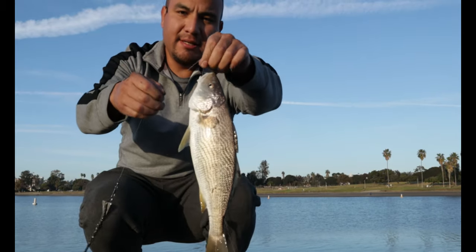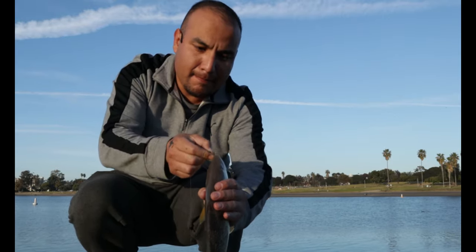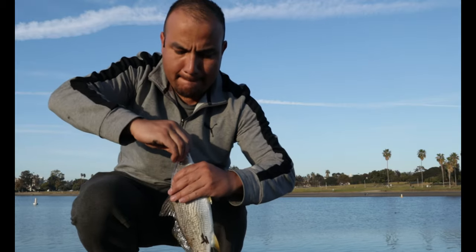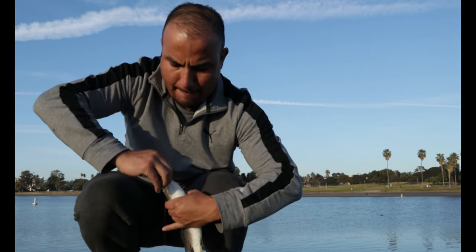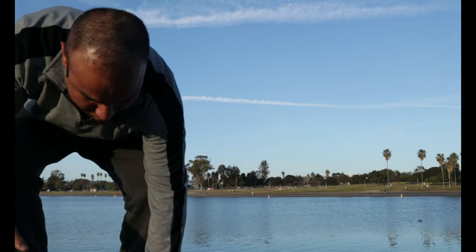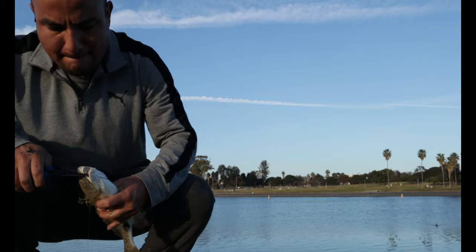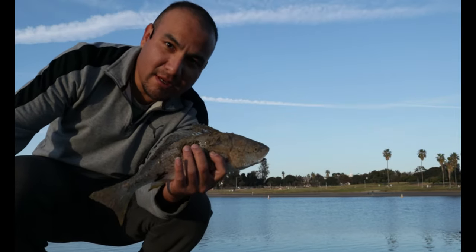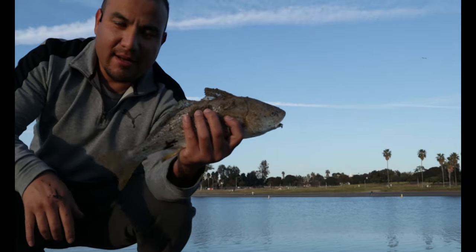There you go — sweet! This is a yellowfin croaker. It's a decent sized croaker. I'm going to try to grab onto it — I don't want to get hurt. Alright, the hook is off. I'm not going to measure it because I want to rush to get it back into the water, but it's a cool looking croaker. Setting it back off.